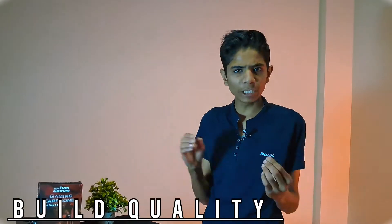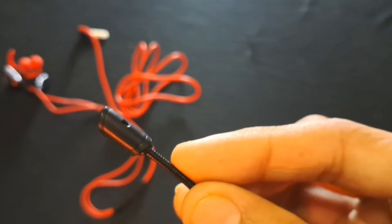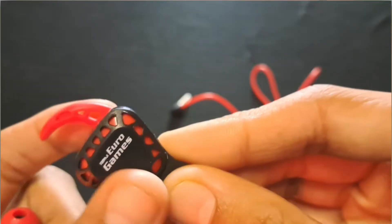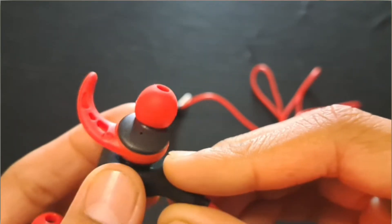Talking about the build quality — you can see the braided cable, and the mic's upper layer is totally metal, which is very good. The earphones themselves have a full plastic build, but the build quality is good for 500.